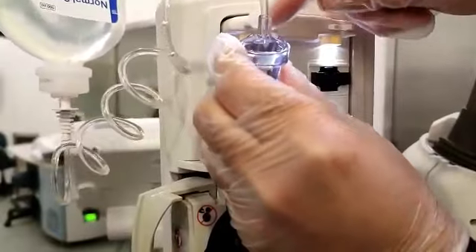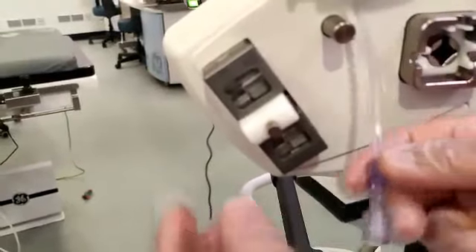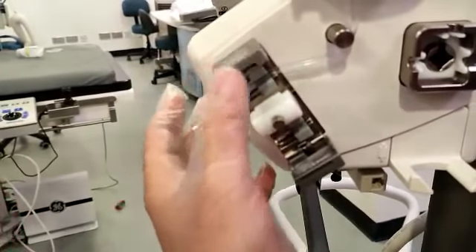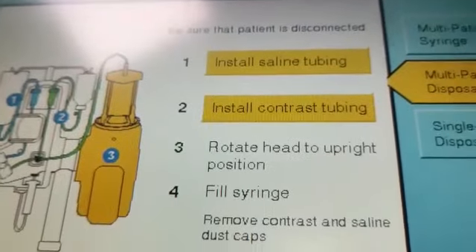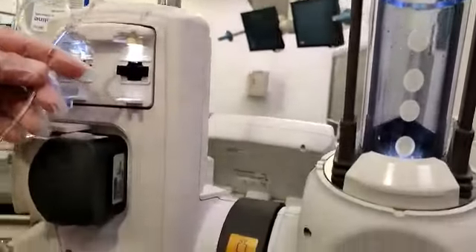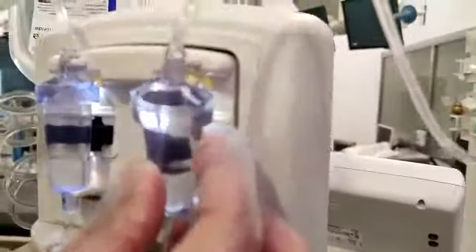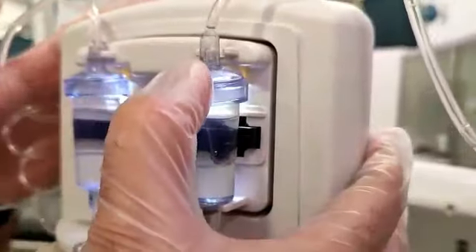There is a gap and a proper port — this side should go in, not the other side. You need to press the button to open it, then install the tubing inside properly and press it in — now the saline tubing is properly installed. Next, install the contrast tubing. In the multi-set there is another tubing. Same as the saline tubing — the chamber goes from the bottom first, there is a click sound, then fit it into the port with another click sound. Now you are done with both chambers.